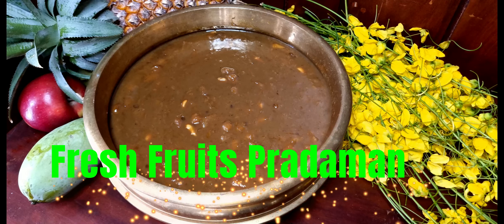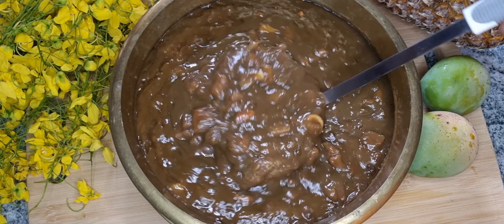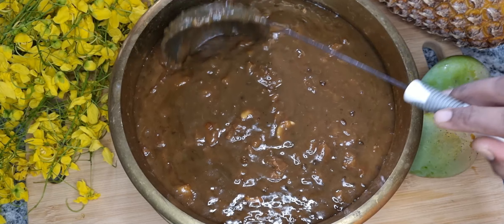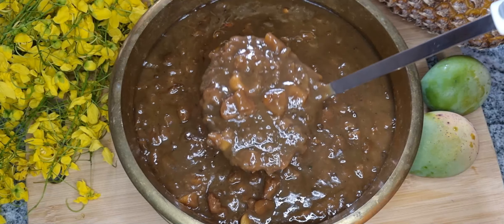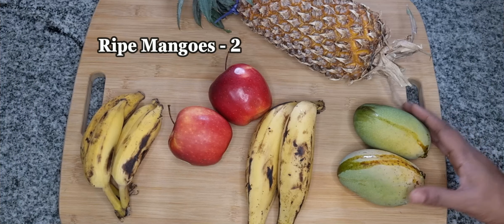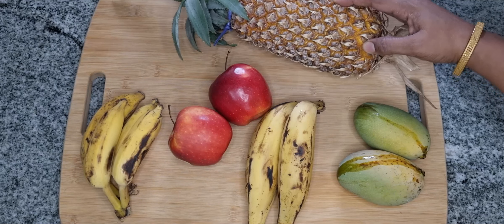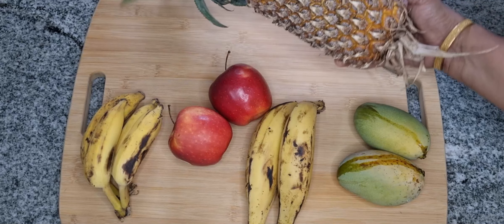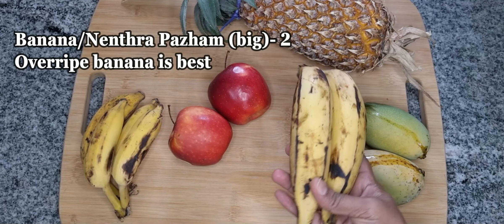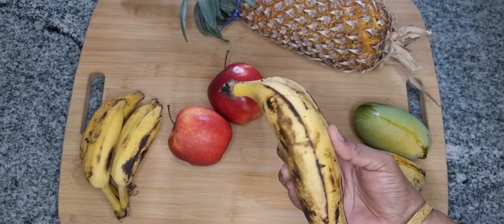We are going to eat fresh fruits with fresh fruits. We are ready to eat fresh fruits.